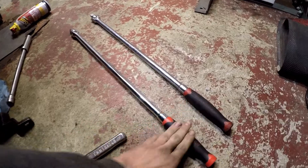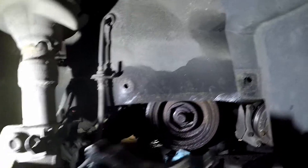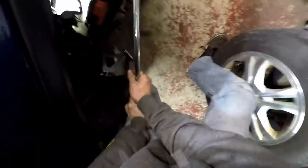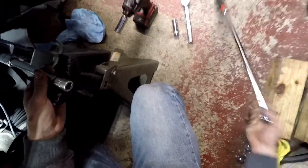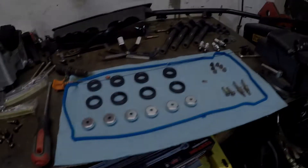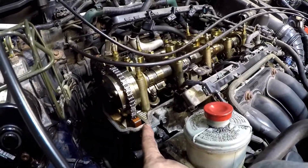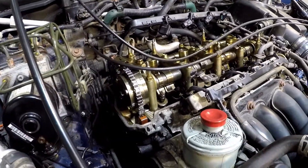I ran to Harbor Freight and got another breaker bar because the previous one wasn't quite cutting it. Let's give it a shot — got it. It always feels like you're about to break something when those things break loose. All that's left is actually taking the timing cover off, removing the timing chain and all the old components, getting that out of there, and putting the new stuff in.